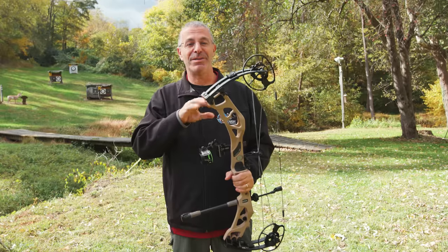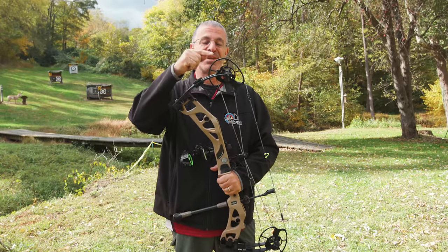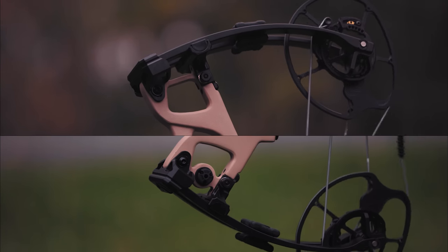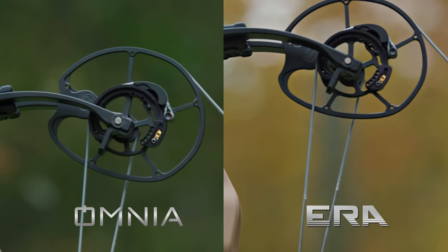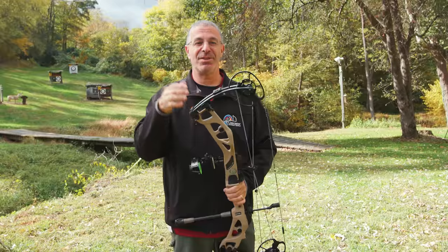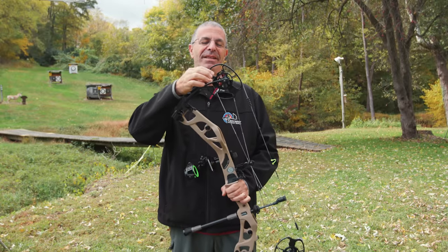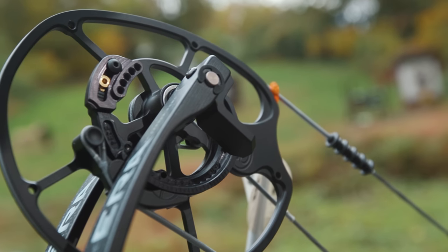Everything else about this bow is still very much Elite. The workhorse — the engine for the Era — is the all-new SP cam. We just saw that a couple months ago with the Omnia. Same SP cam on this bow, so it's super fast. On the SP cam we have the V2 micro mod, which is a rotating module for draw length and let-off adjustment.